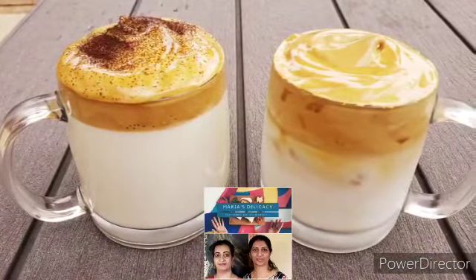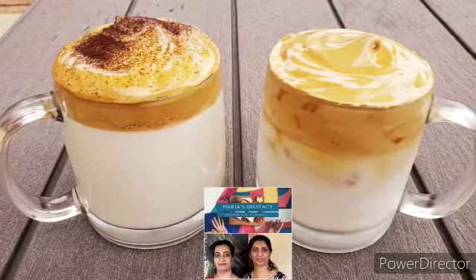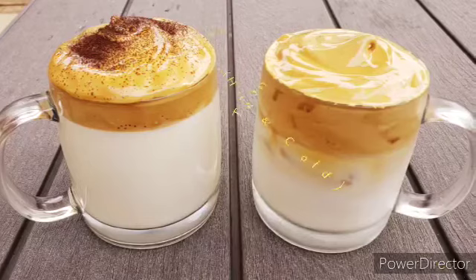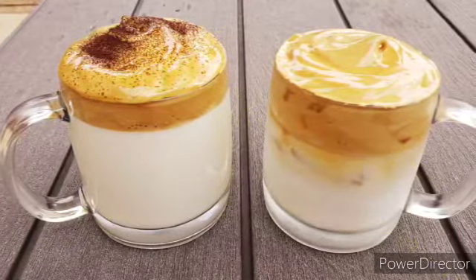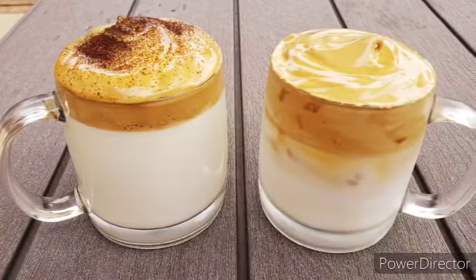Hi! Welcome to Maria's Legacy. This is dalgona coffee — this is a hot dalgona and cold dalgona.